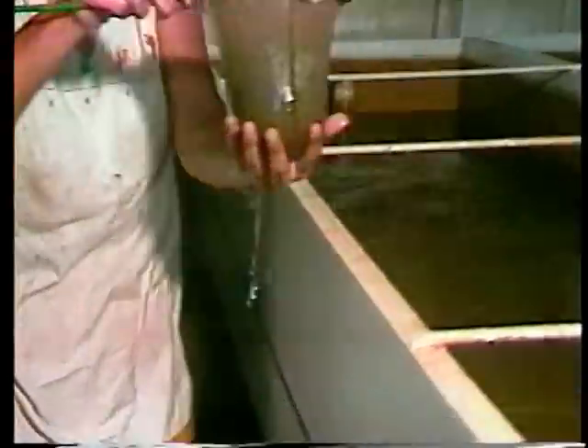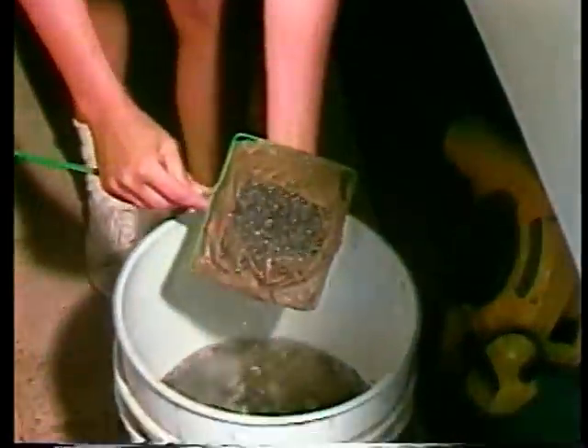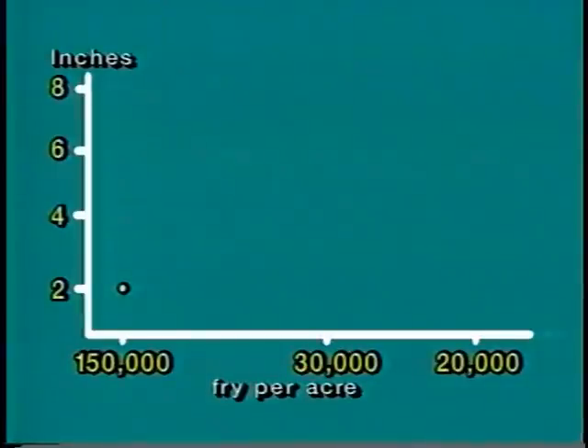Fry are held in rearing tanks for 14 to 28 days. When they are between three-quarter inch and one inch in length, transfer them to nursery ponds. Fry stocked at high densities grow more slowly than those stocked at lower rates. The best stocking density depends on the size of fingerlings you need. Stock 150,000 fry per surface acre if 2-inch fingerlings are your goal at the end of 120 days. If you need 8-inch fingerlings, stock no more than 20,000 fry per acre. Producers of food-size catfish generally want to stock 6 to 8-inch fingerlings in their grow-out ponds and stock about 30,000 fry per acre.